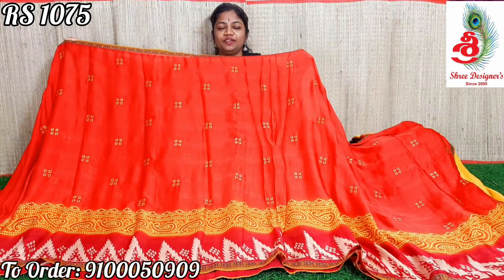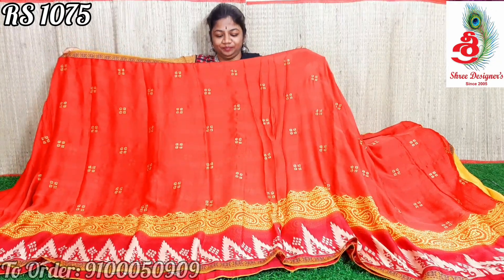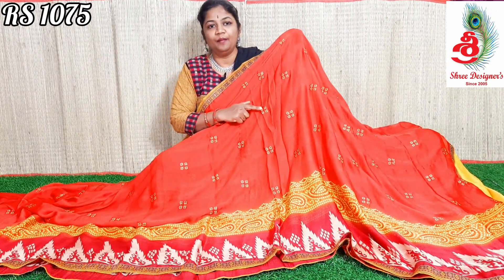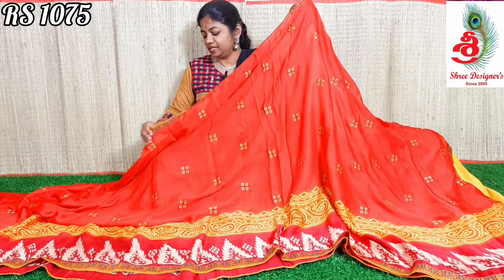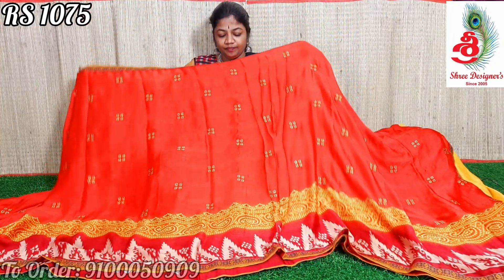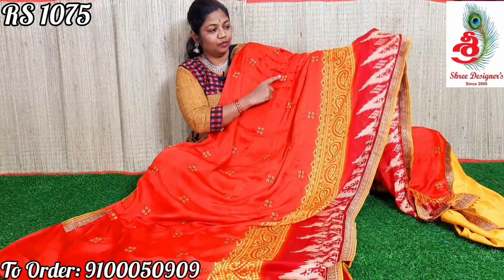Next is a beautiful red color saree. The saree has two sides lace. In the middle part, you will be getting beautiful, neatly done emerald ring work with yellow and red color. The lower part has a print, and here it is threadwork.